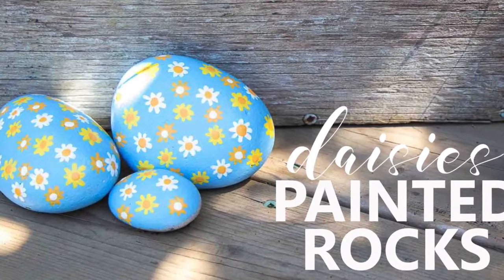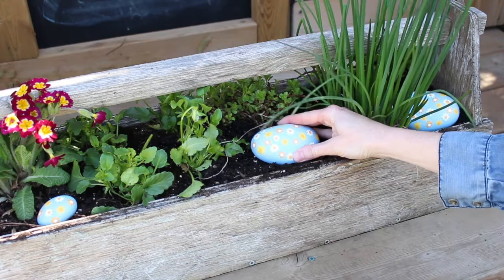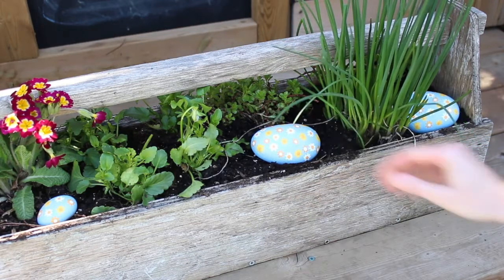Hi and welcome to Crafts by Amanda. Today we're going to make daisy painted rocks. They look great in your window boxes or your garden.